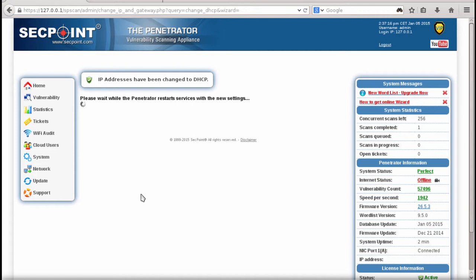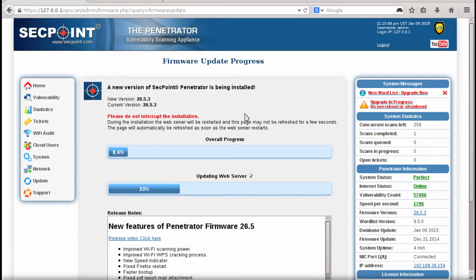Getting a new DHCP connection and IP address can take a couple of moments. The upgrade is running, and we are just waiting — it can take anywhere from about 10 minutes to 30 minutes depending on your network connection speed and the processing power of your system.